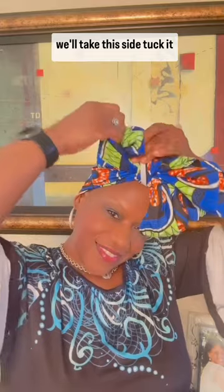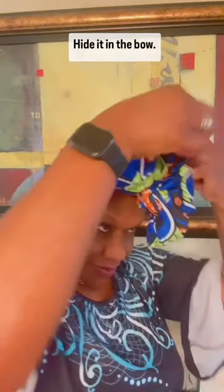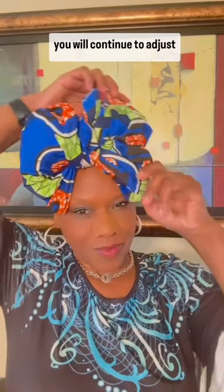Hide the excess inside each bow. Take one side, tuck it away, hide it in the bow, then fan it out a bit. Take the second one, hide it in the bow. There's no right or wrong — just do how you feel. Once you're done, continue to adjust it to make it your look.